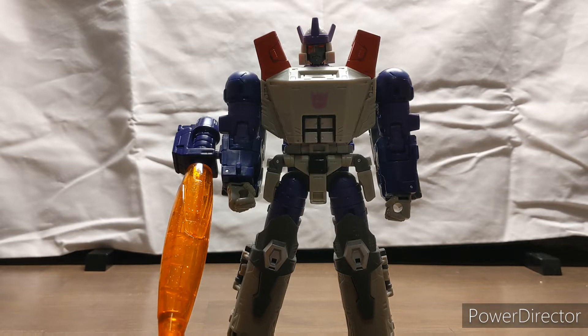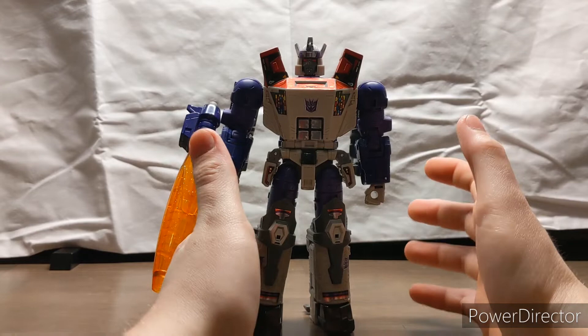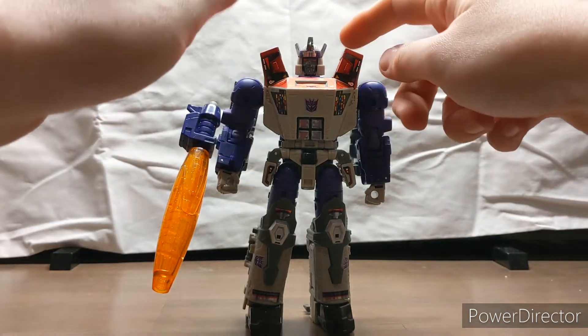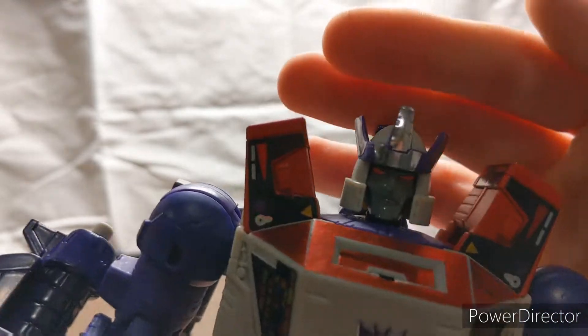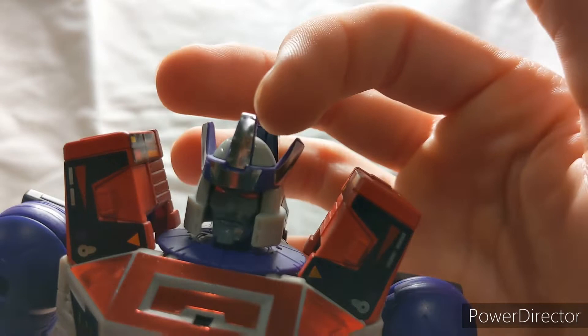There are pros and cons to stickers — they will eventually peel off, but there is the nostalgia of putting them on. Painted details would last much longer; I think they did a bit of that with Titans Returns. This might be for you or might not be for you. Here he is in all his stickered glory — much shinier with all the foil stickers, reflecting even on his crown, which looks really cool.